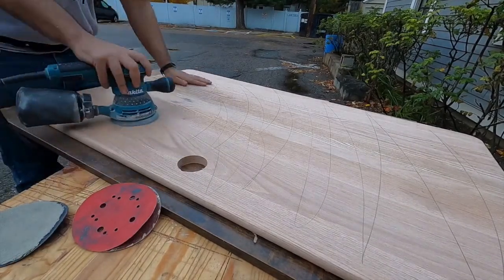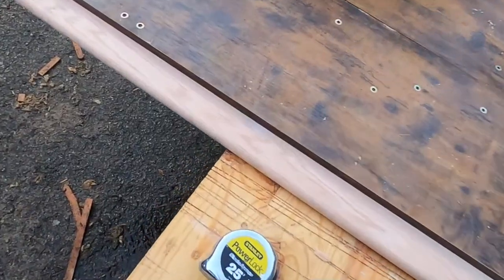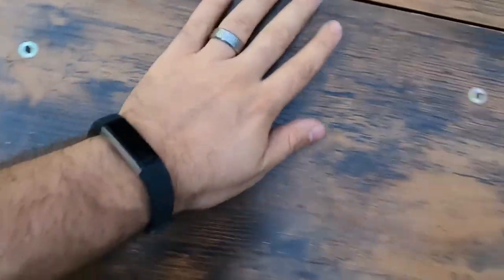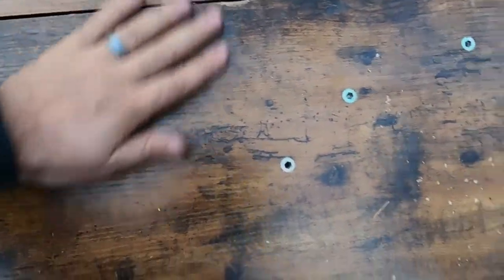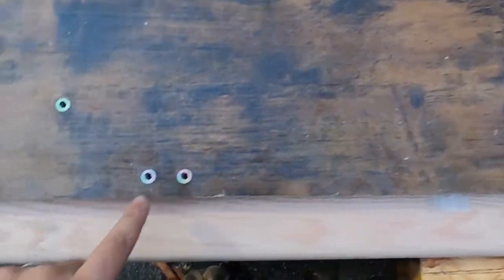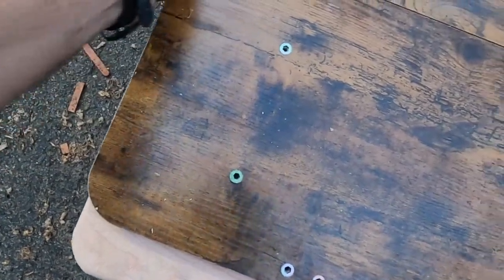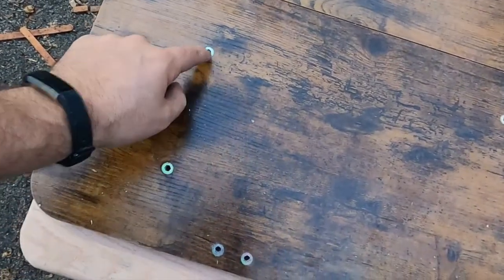You can see pencil markings all over the top — that was just to make sure that once the pencil markings are gone, I know my sanding is consistent across the entire surface for that grit. Then I'm taking the threaded inserts out of the old desktop.